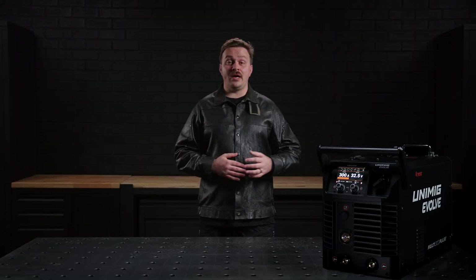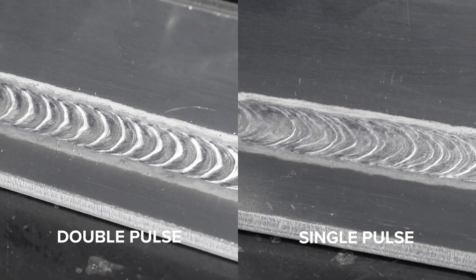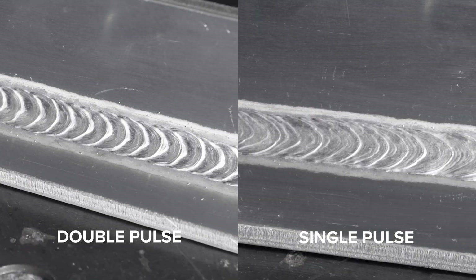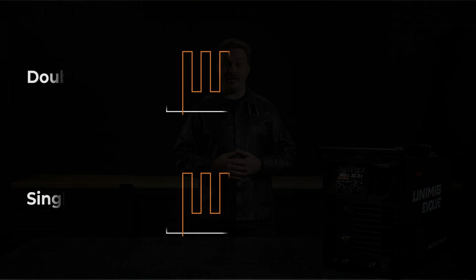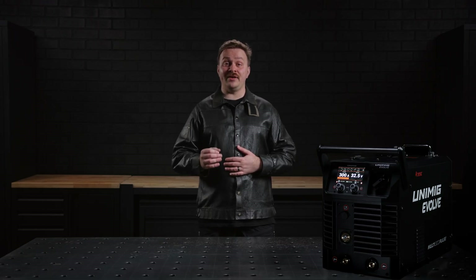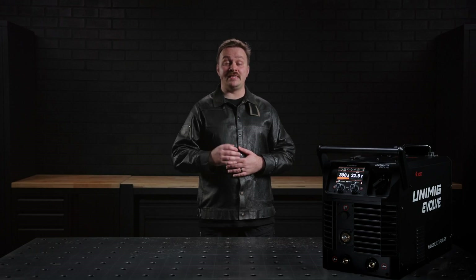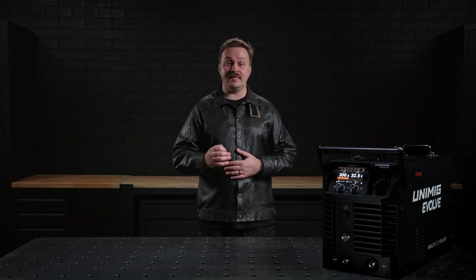The Evolve Multi 300 Pulse supports both single and double pulse MIG welding, offering exceptional precision while significantly reducing spatter. Pulse MIG operates via pulse transfer, where the welding current alternates between a peak current for droplet transfer and a background current to maintain the arc. This process minimizes heat input while delivering excellent penetration, making it ideal for welding out of position and for materials like aluminium and other heat-sensitive metals.